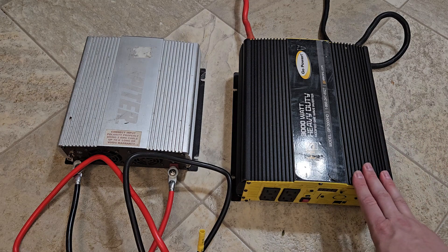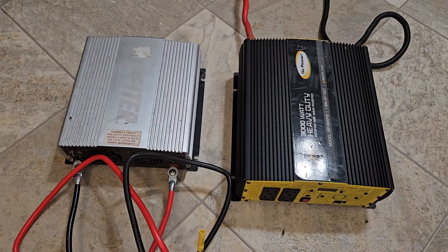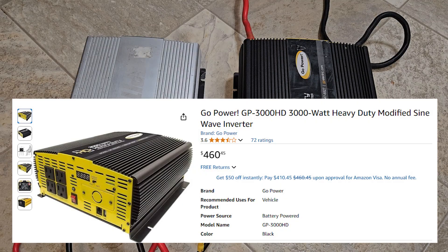Now this is the opposite — 3000 watts capable, about $650 retail, or around $450 on the used market. Complete overkill, but it's for van life and RV stuff.